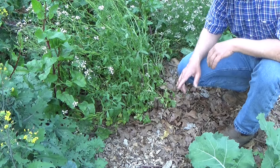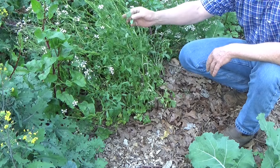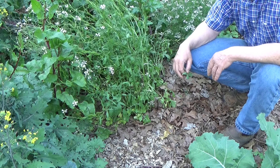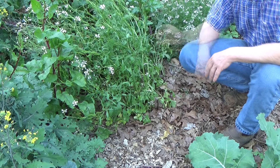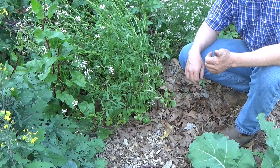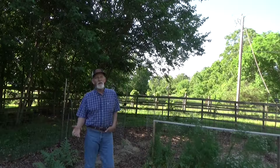I would be remiss if I did not mention arugula. It's got a wonderful pepper flavor. Even once it starts going to seed, it's still got really nice leaves. You want to talk about making a boring salad special? Arugula is one of our favorite plants, both for cut-and-come-again and for perpetual gardening. Those are some of our favorites, and we plant them and eat them all year round.